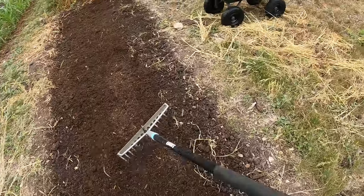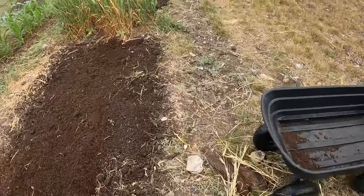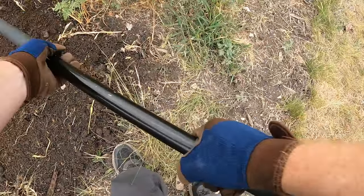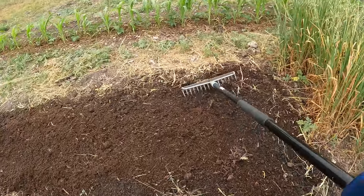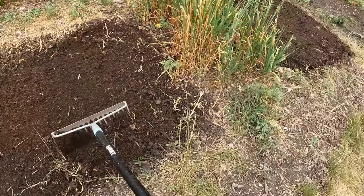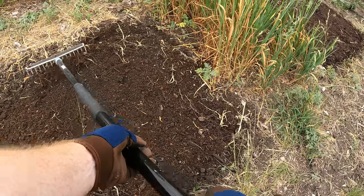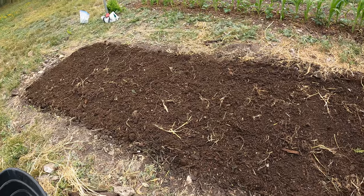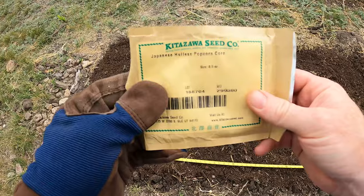There we go. This was a 50-quart bag and of course this isn't going to completely cover super deep, but we're adding a little bit on top just to sort of cover that compost layer. Alright, that's spread on top and this bed is ready to plant.